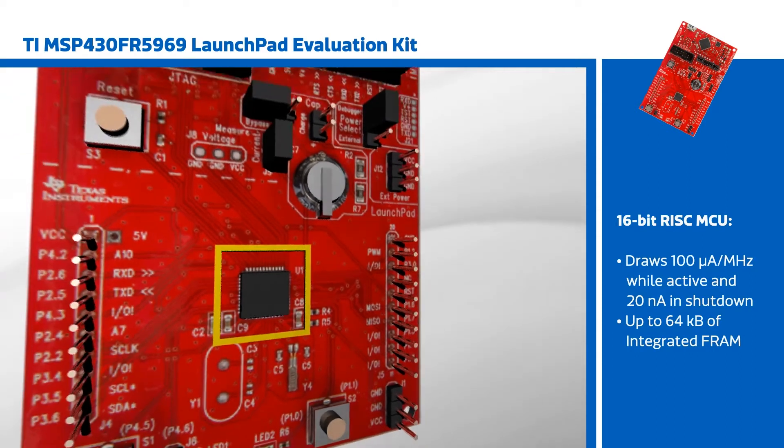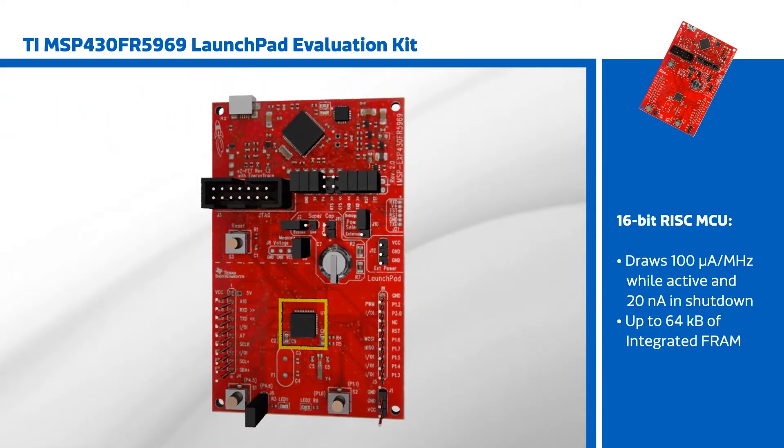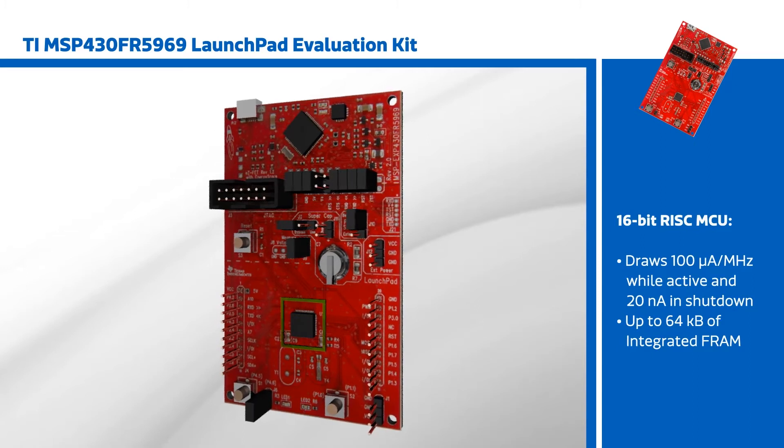It integrates up to 64 kilobytes of FRAM, a non-volatile memory with performance comparable to SRAM but consuming much less power.